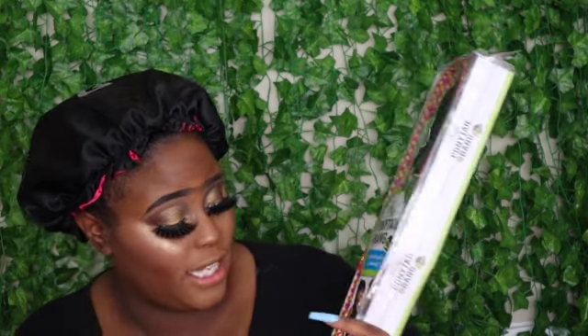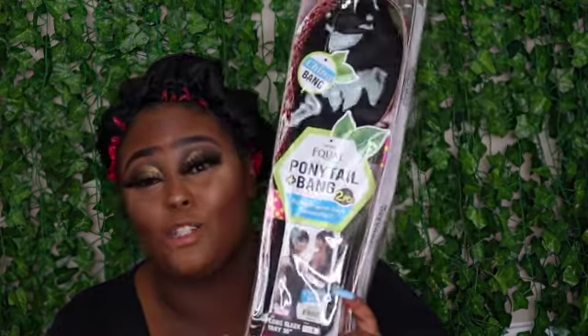So let's go ahead and get right into it. This is the FreeTress Equal ponytail plus bang two-piece — they call it a China bang. I cannot remember how much it cost, but I did get this off of Divatress. I will have the direct link in the description box. I have this in color 1 — this is a long sleek Yaky ponytail in 36 inches.